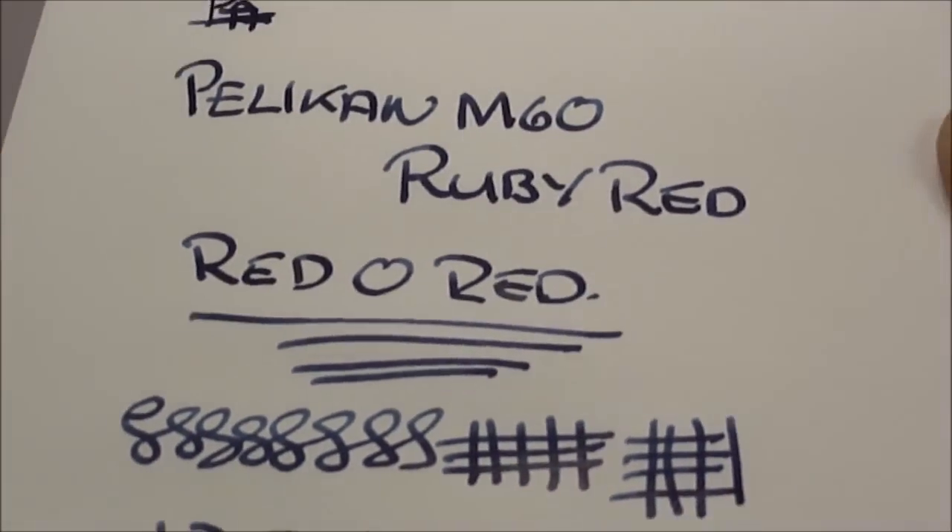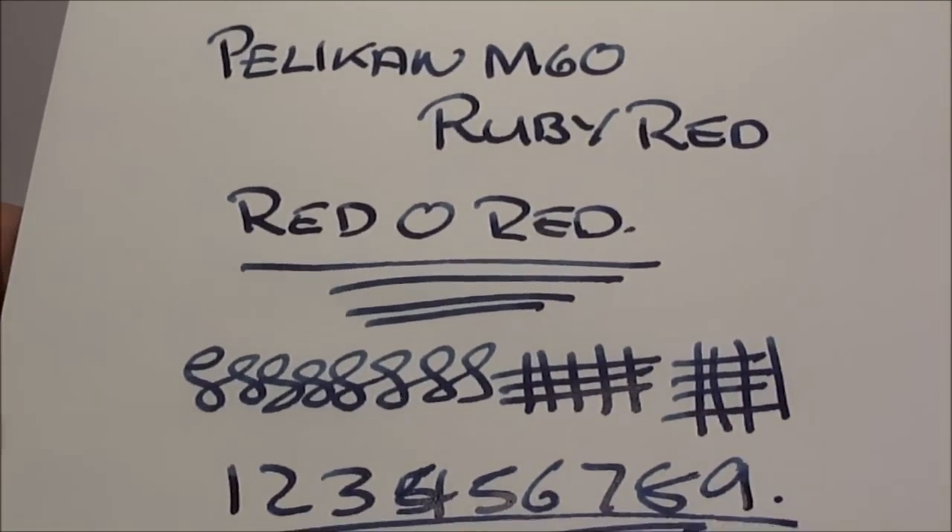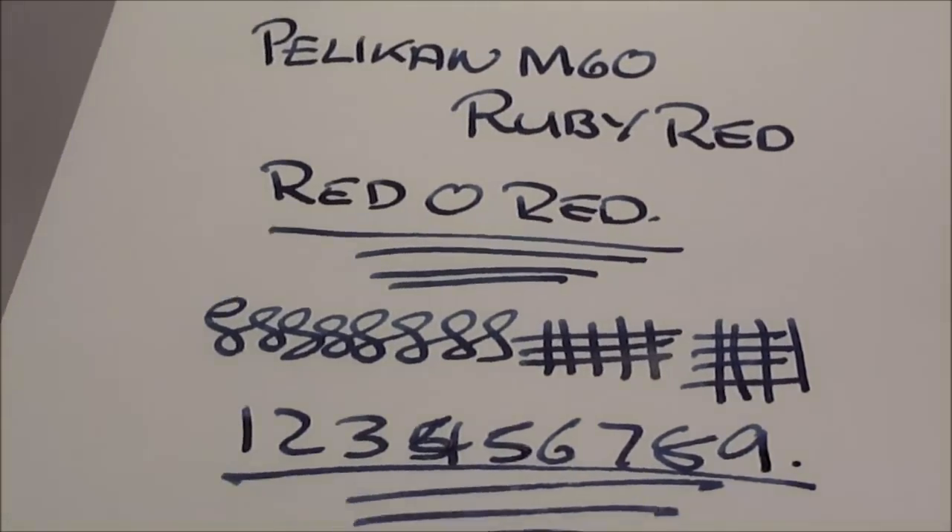So there we have it — that's a writing sample. A lovely, lovely writer.